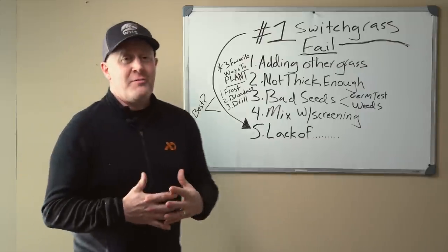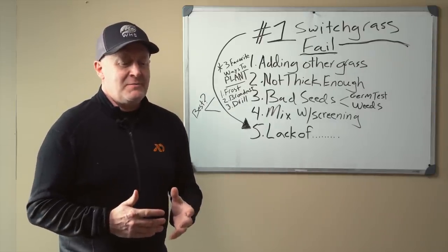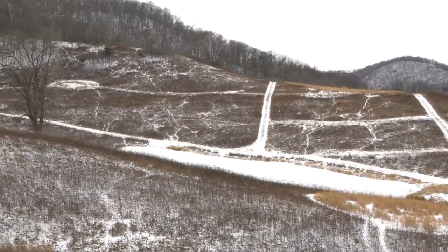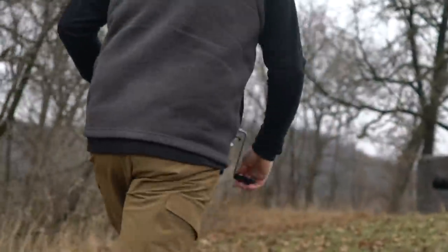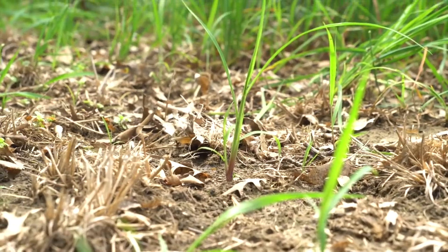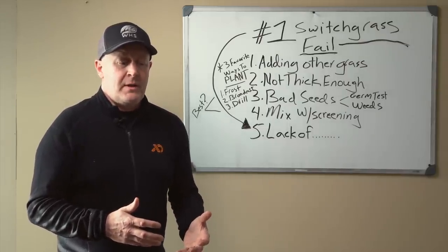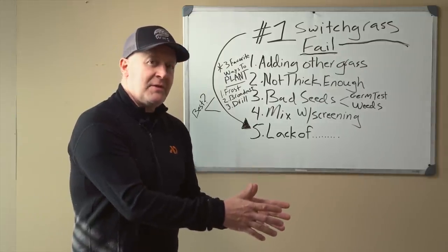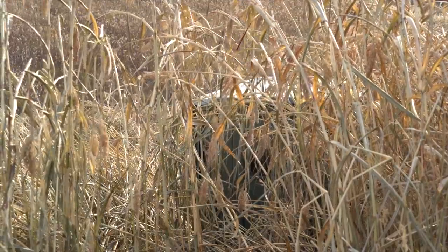Number four: learn from my mistakes — mix with screening. Around 2015 or 2016, mixing switchgrass with Egyptian wheat or some kind of screening seemed like a good idea. I established the switchgrass through frost seeding using chemicals, it came in well, and then once it hit seven or eight inches in July, I broadcast Egyptian wheat on the ground. It grew pretty well after a rain. End of July through September, it looked great — a stand of switchgrass with Egyptian wheat. But pretty soon disaster struck: the Egyptian wheat eventually shaded out the switchgrass.